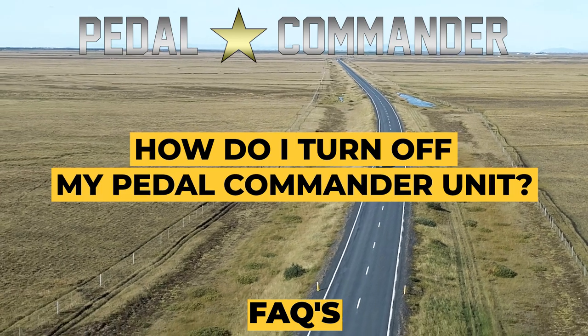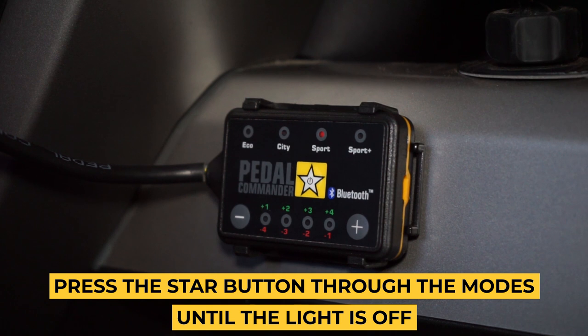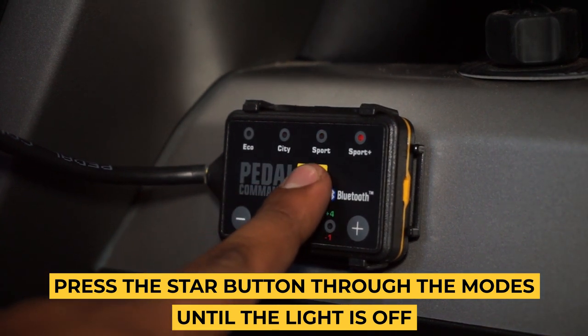How do I turn off my Pedal Commander unit? Press the star button through the modes until the light is off.